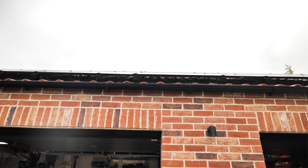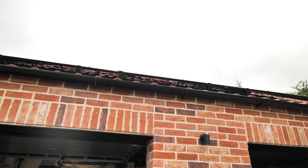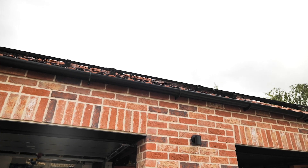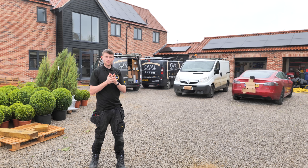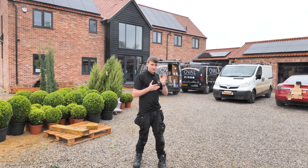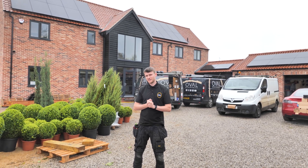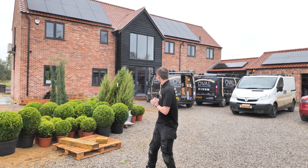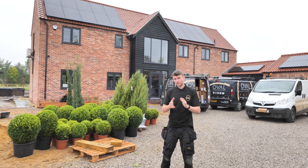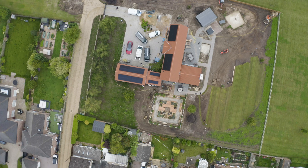We've got bird protection on this installation too — mesh to keep birds out, because these tiles are fairly heavily dished so we can't use a solar skirt. The mesh is discreet rather than invisible but works really well. The panels are all-black as well, so the aesthetic of the building isn't ruined. The customer is over the moon that they're now generating their own green power — really happy with how this one has turned out.